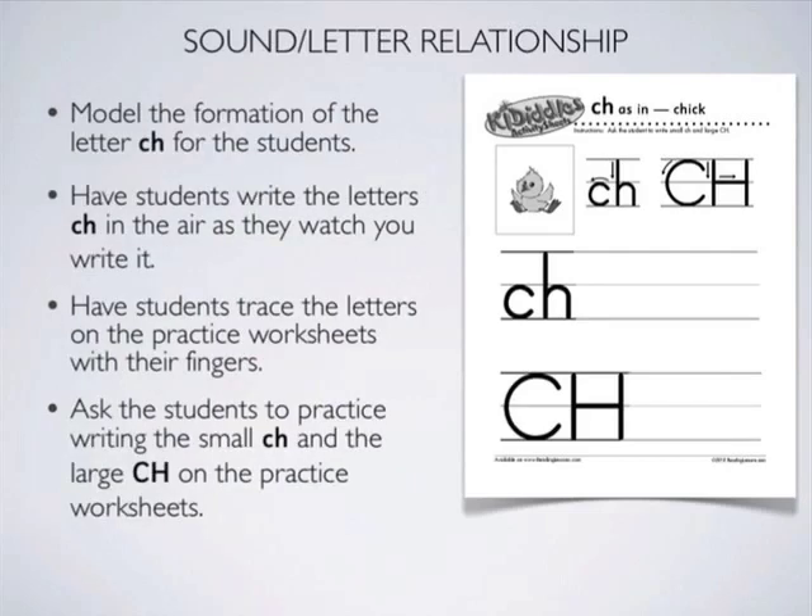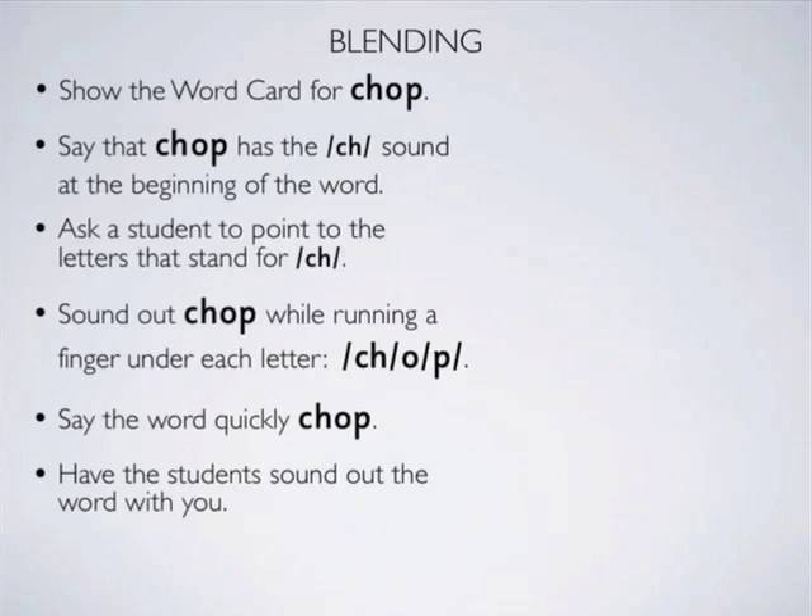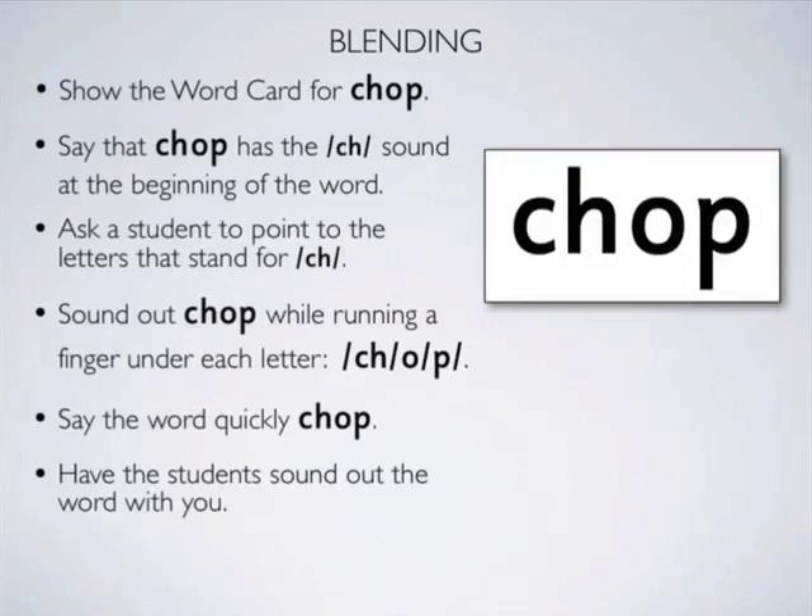Then get the students to practice writing the lowercase and capital letters for C and H. Now move on to blending using the word cards. Get the students to practice using all the word cards for CH.